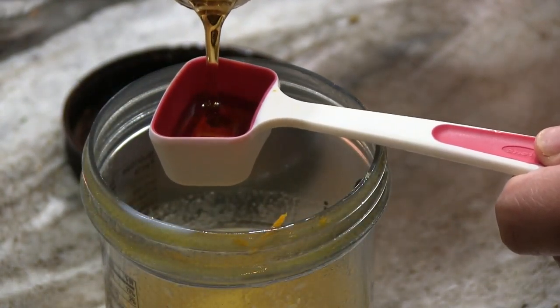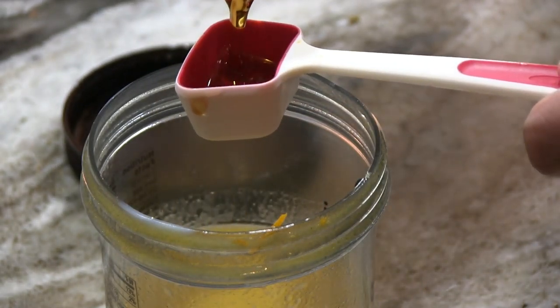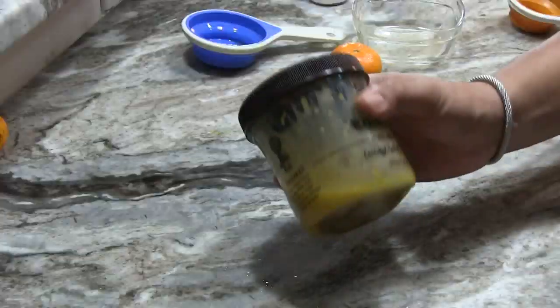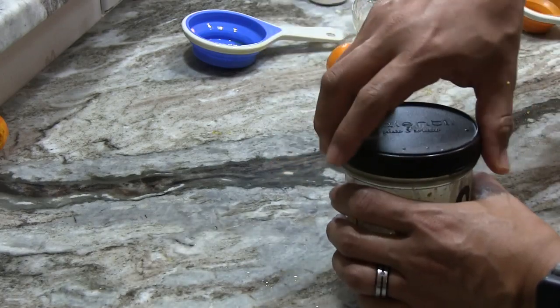Finally, add two tablespoons honey — in this case I use maple syrup, because everyone loves maple syrup. Then close the container tightly, shake it, and voilà! You have the dressing for your salad.